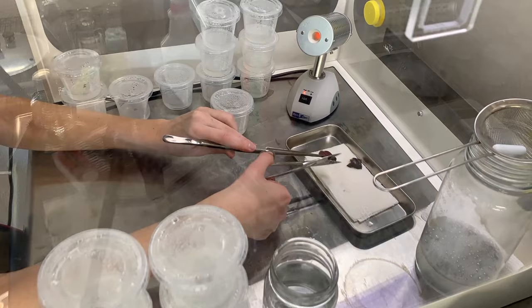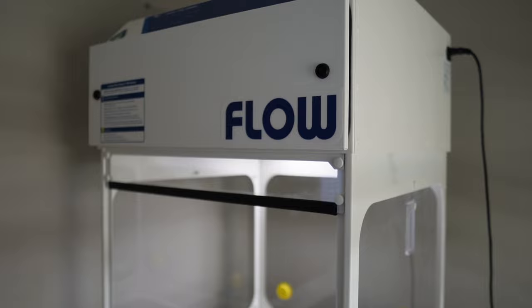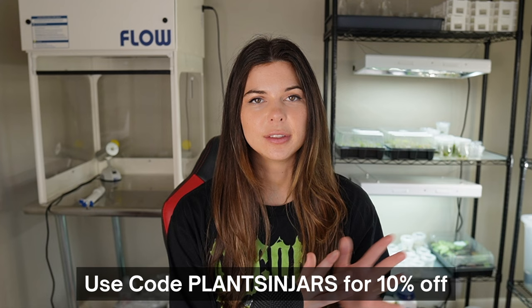The biggest piece of equipment you are going to need is the laminar flow hood. The flow hood basically creates a sterile work area for you to handle your cultures in. Mine is a 24-inch pure air flow from a company called Air Science. Plant Cell Technology also sells flow hoods, and I do have a code with them for 10% off your order.